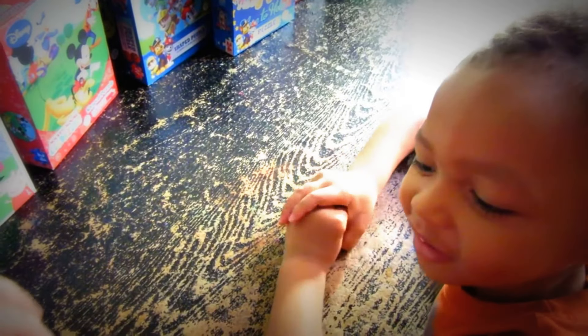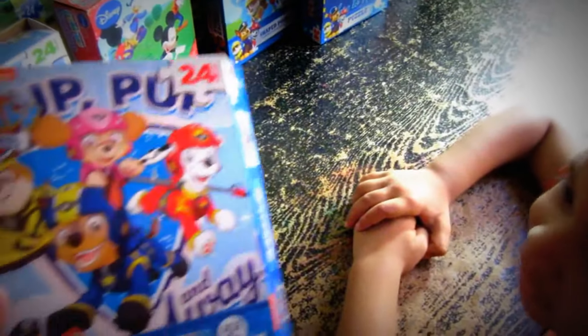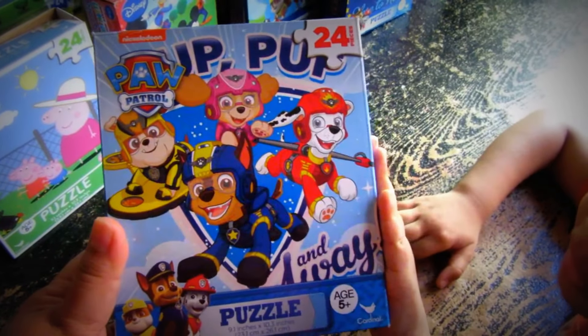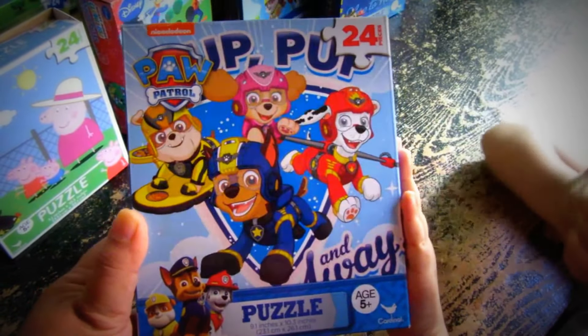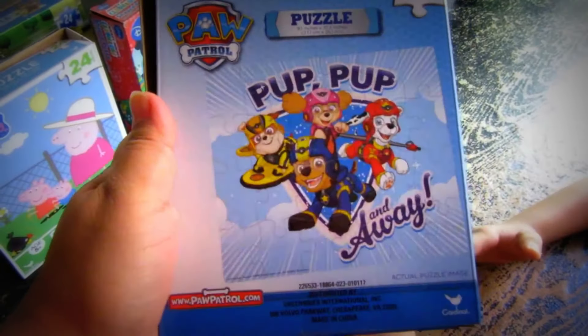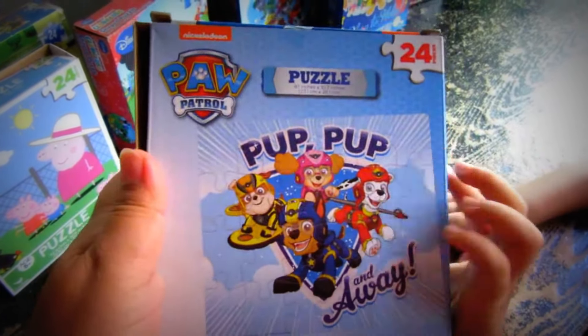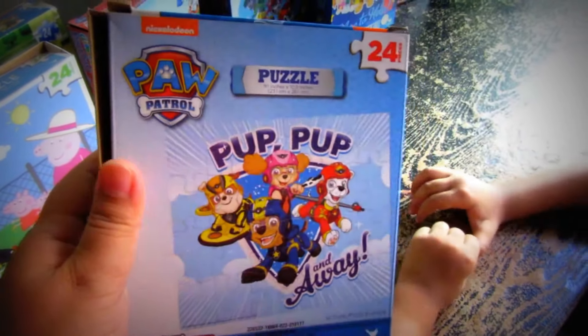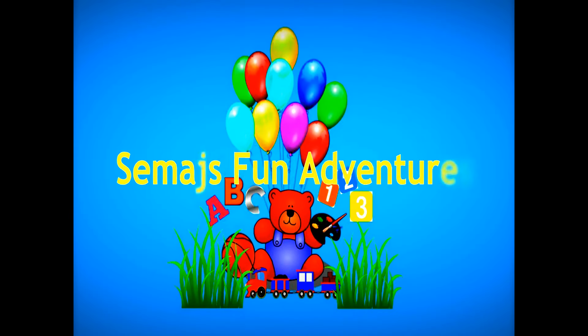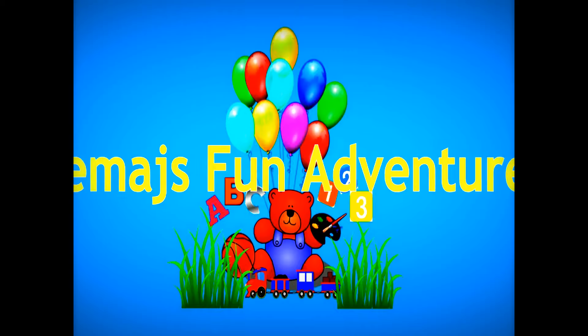Hello everyone, welcome back to Samadhi's channel. For today's video, we are going to put the Nickelodeon 24-piece Paw Patrol puzzle set together. This is what the actual puzzle is going to look like once Samadhi puts the puzzle pieces together. Are you ready, Samadhi? Yep! Okay, let's get started. Samadhi's fun adventures!